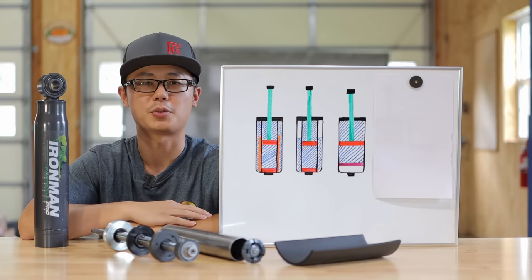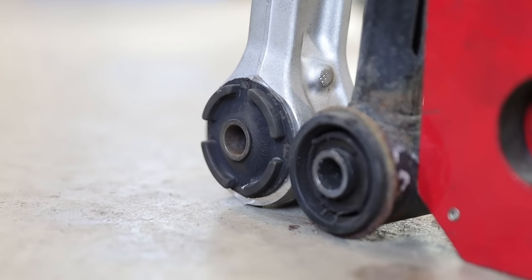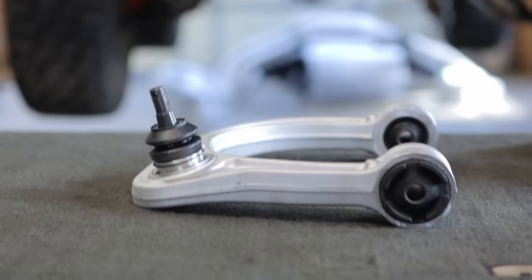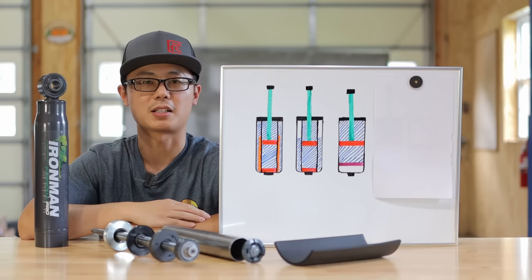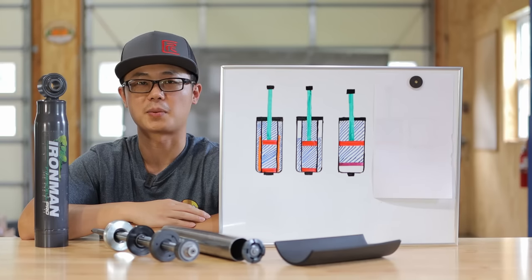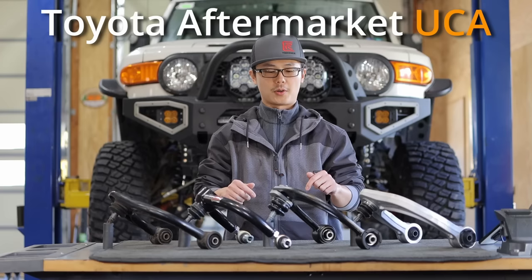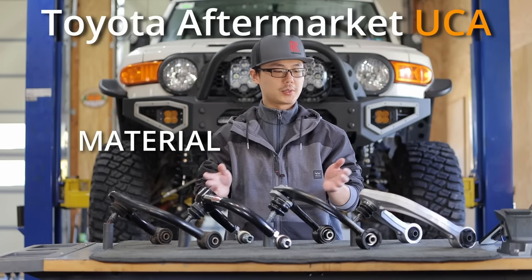Similarly, the Ironman Pro Forge UCA also uses OE style rubber bushings on the frame pivots, and sealed factory-sized ball joints on the outside. Not only are they maintenance free and last a long time, you can also replace them with factory components when the time comes. Check out my two-part video about UCA for more details — I will link them in the description below.